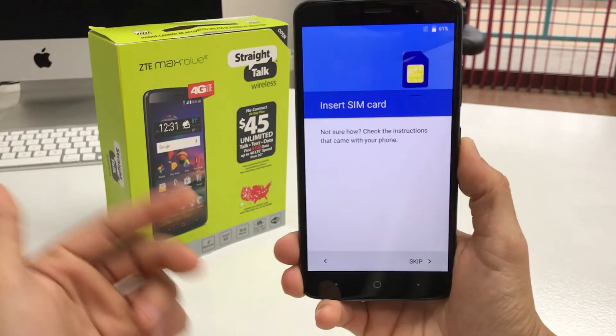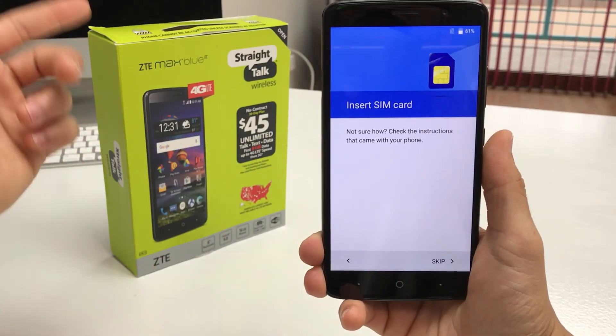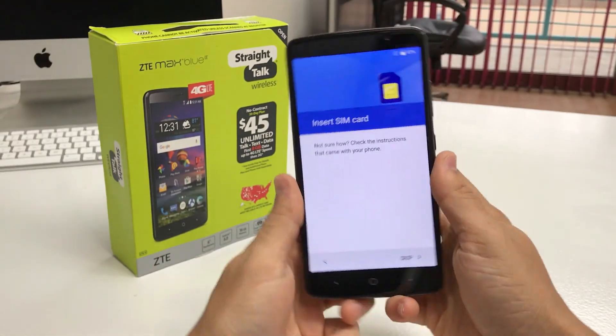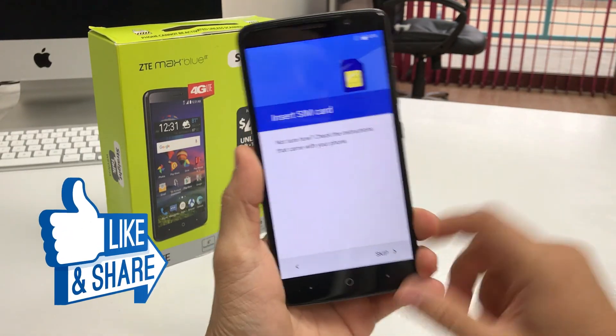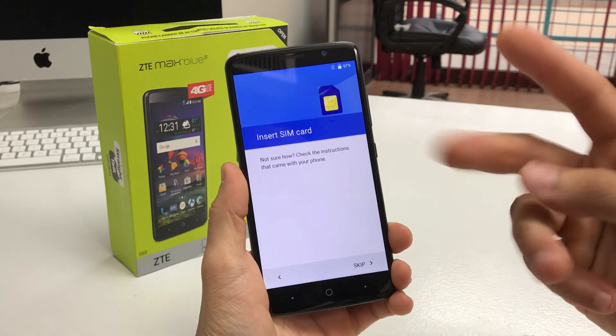That was just a quick video on how to factory reset your ZTE Max Blue. Hope that video was helpful to you — if it was, please give it a like, it really helps me out a lot. I'll see you around in the next video, peace!